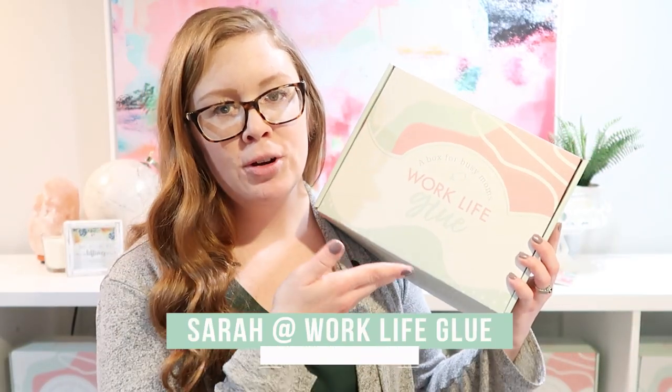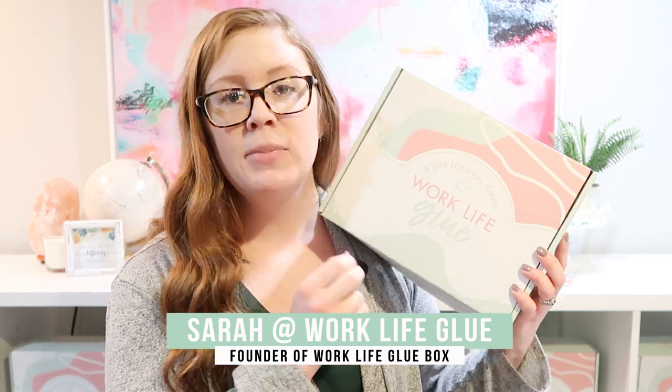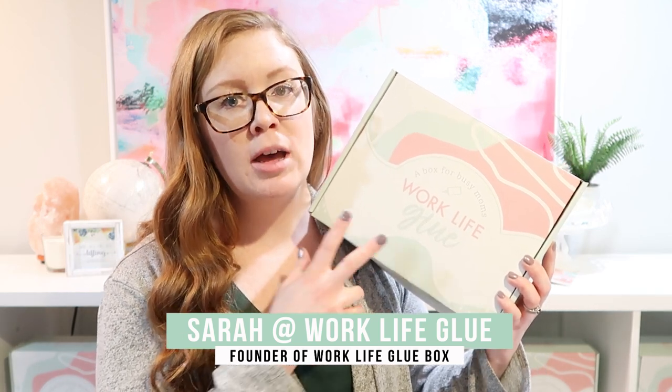In all seriousness, hi, I'm Sarah, the owner and founder of the Work-Life Glue Box, a monthly subscription box for busy working moms to help create balance that sticks. I am on a mission to help busy moms overcome overwhelm, get systems going in their life, focus on their family, and focus on what really matters one box at a time.